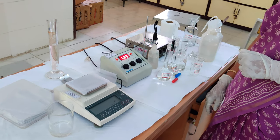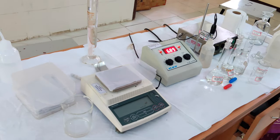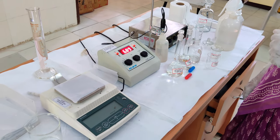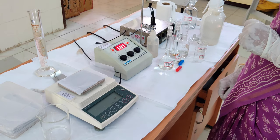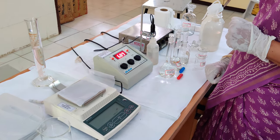We will be looking at how to calibrate the pH meter and how to adjust the pH of a buffer solution. I am going to prepare 1.5 molar Tris-HCl buffer pH 8.8. To prepare the 1.5 molar Tris-HCl buffer pH 8.8, first we have to calibrate the pH meter.